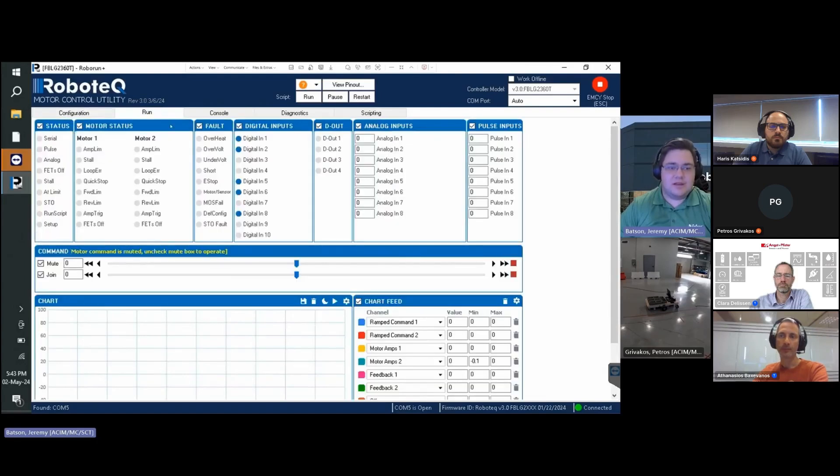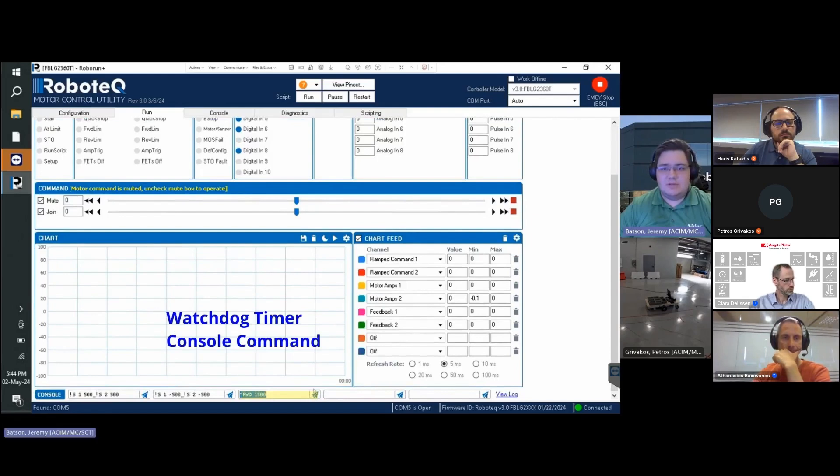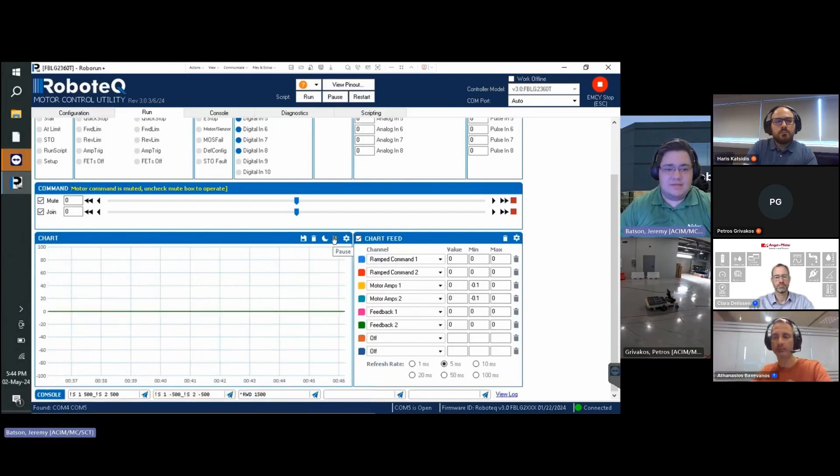We can then run our AGV using the Run tab within Robo Run Plus, which will run in closed loop speed mode allowing for accurate movement. For safe AGV operation, it is preferable to use console commands and configure the watchdog timer to disable motor power after a specified time. Set the watchdog timer to 1.5 seconds. To enable control via console commands, the command slider must be muted. Use the speed serial command to issue a motor speed in RPM to both motors simultaneously using an underscore prefix.